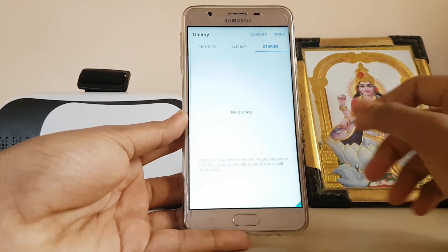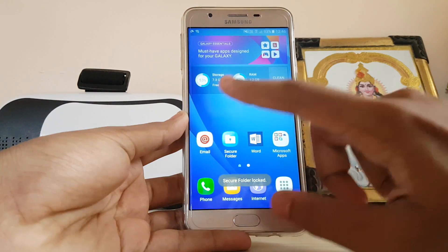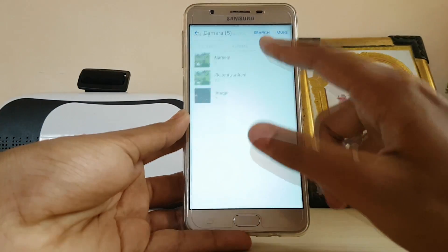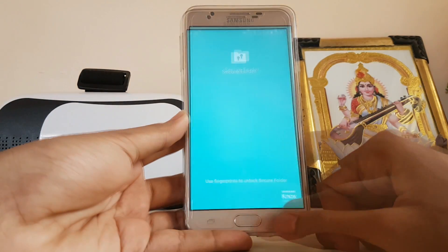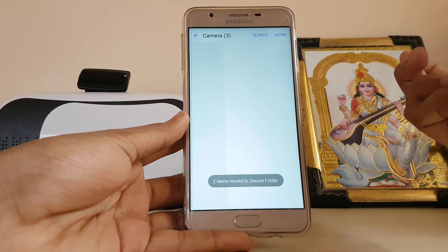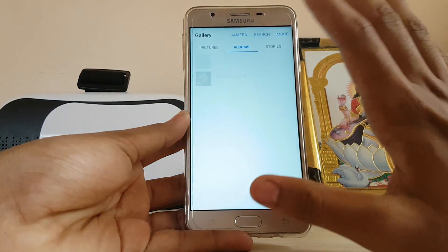If I tap on the gallery inside the secure folder, the album has nothing in it. You can now lock your secure folder, go to your normal gallery, select your private images and move them to the secure folder. I added my fingerprint and the images will disappear from the normal gallery.